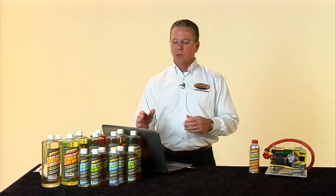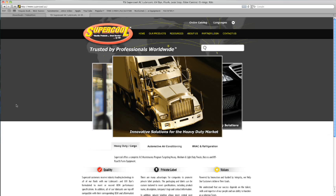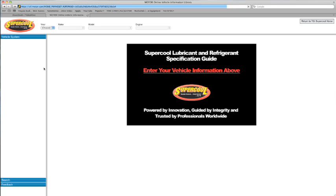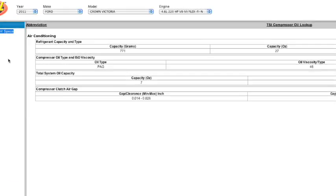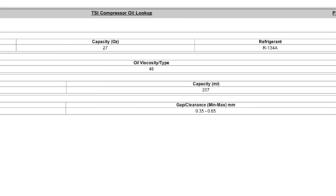Where UV dyed lubricants really shine is when technicians are done repairing the system, putting a full charge on it, and planning to add dye anyway — they can do it in one step. When looking at different viscosities, it's really important to get it right. There are software programs and guidebooks that tell you which viscosity goes in which vehicle. We offer this on the Supercool website under the resources tab — lubricant specifications — where you enter year, make, and model and it tells you which PAG oil viscosity goes in the car, along with fill rates and other information.